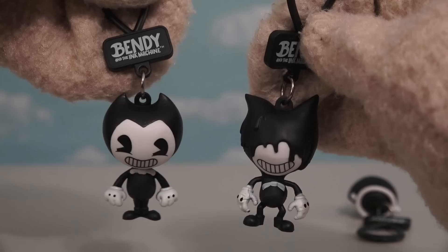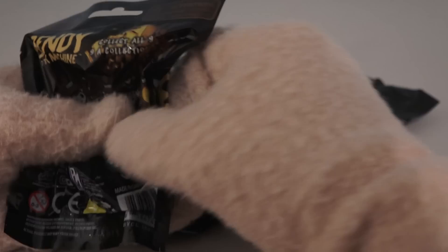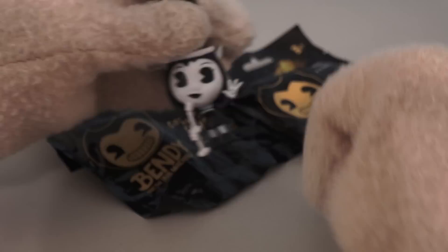Alright so that gives us four figures in all so far! And there are five figures we don't have yet, and only four bags left! That means there's gonna be one figure that we're not getting, and I bet it's gonna be that golden Bendy! Alright, let's open another bag here and see who we get. Nope it's not the golden Bendy, but it's another Alice Angel!